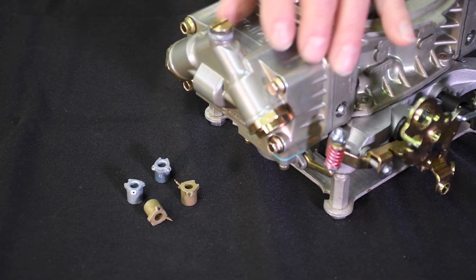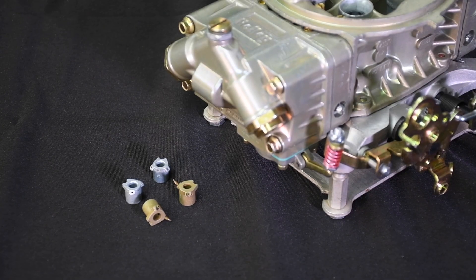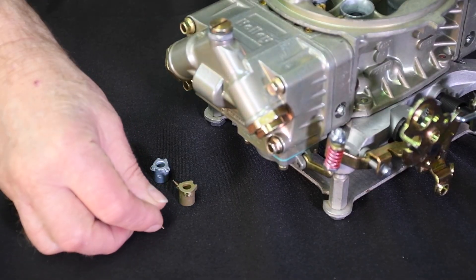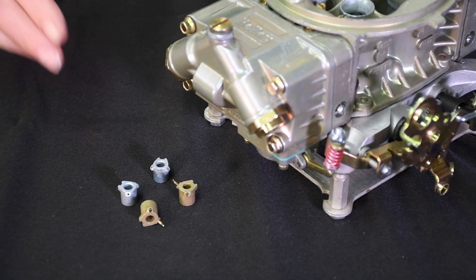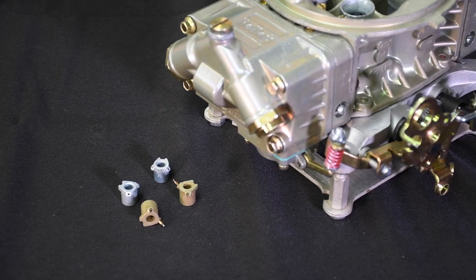Shooter selection is primarily a trial and error job tuned by experimenting. Since all modified cars have characteristics that separate them from similar cars, it's almost impossible to use the same tune-up as your closest buddy or competitor. Holley offers many shapes and sizes of shooters, including tube discharge models and straight-end discharge jobs. Although quite different in overall appearance, there's not a huge difference in the performance of either shooter configuration.